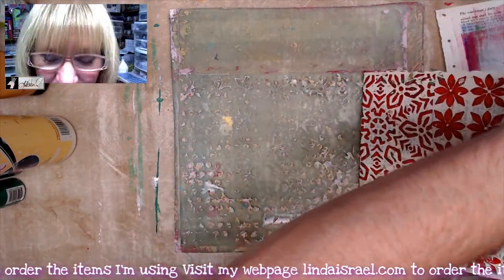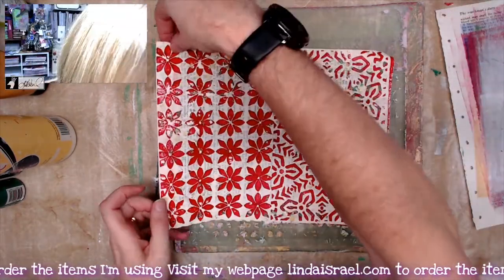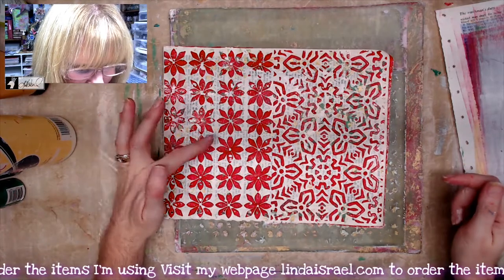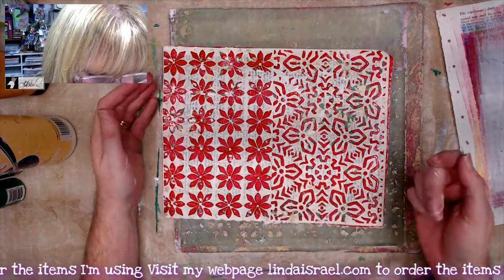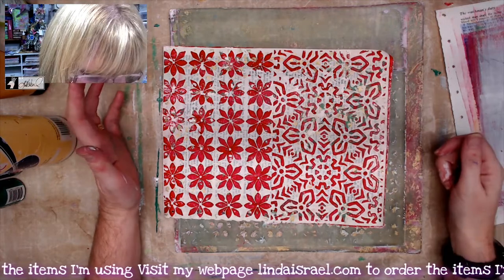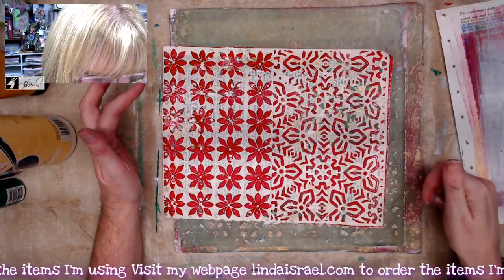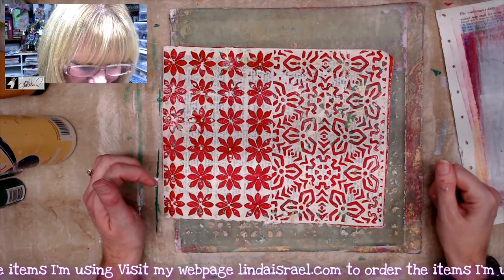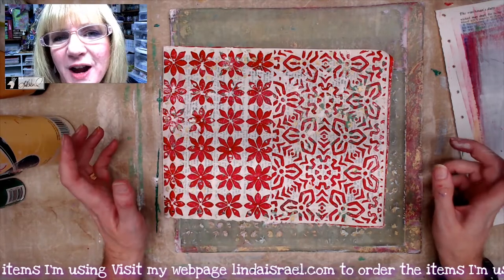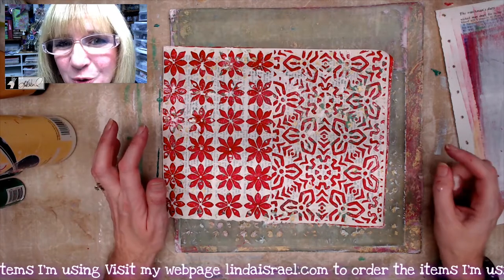I think the ivory paint was a good choice. Now we have the red from what I call the poinsettias — small poinsettias — and then these abstract flowers, with crusty bits on there giving it that grunge look. I'm going to gel print some more off camera — I think you've got the gist of how gel printing works.